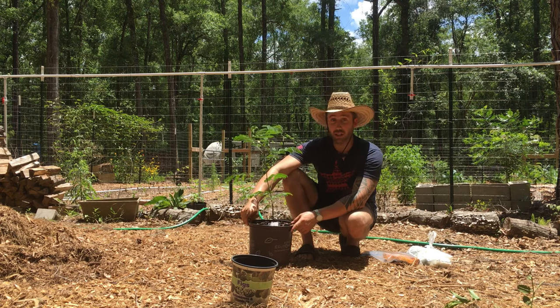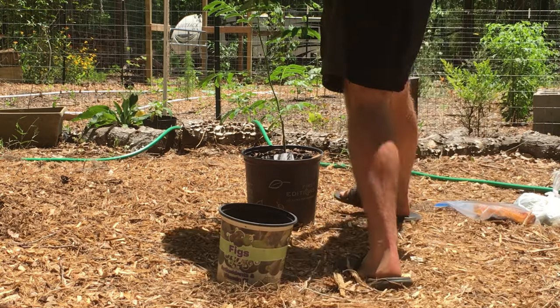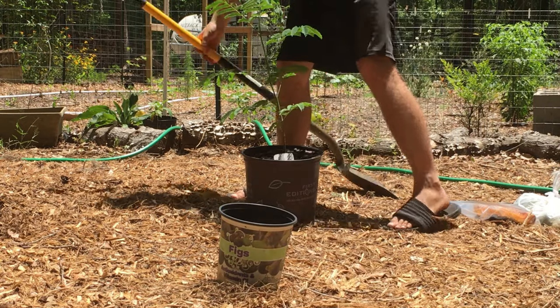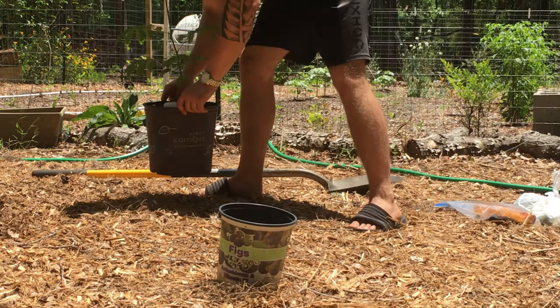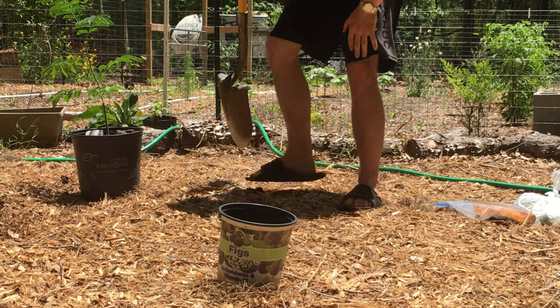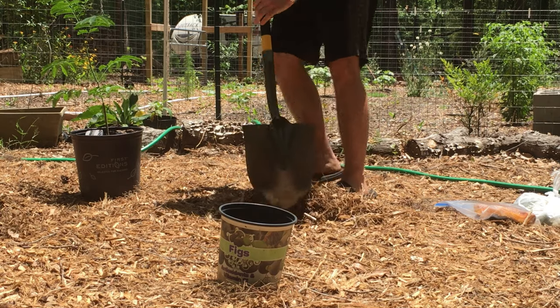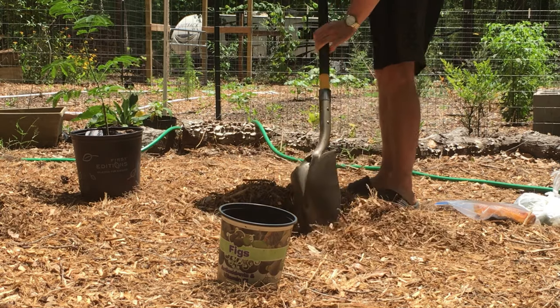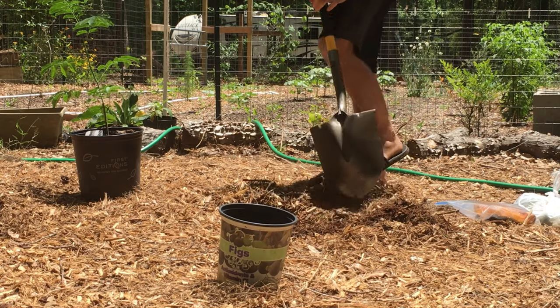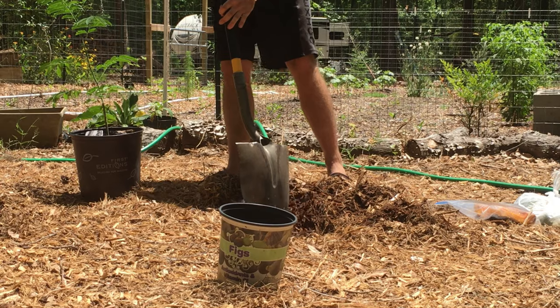Let's get you closer and I'll dig a hole and you can watch me. I want it right in here because we get a lot of sun. This will be a possibility of a chop-and-drop tree because it is tropical, so I will have to keep it shorter when it gets cooler — because I don't want this to die back real bad.